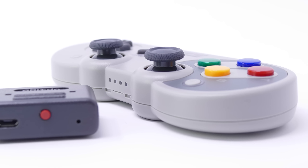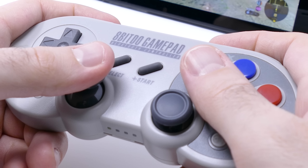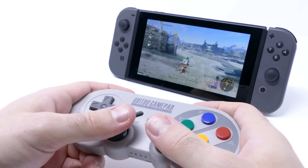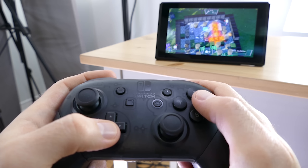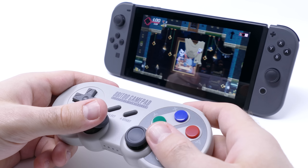The controller works on PC, it works on mobile phones, and it also works on the SNES with that retro adapter. But what else can it work on? The Switch. The Switch is probably the reason you want to get this controller, because it replicates every bit of functionality the Pro Controller has besides NFC functionality, which I never really used directly on the controller anyway.